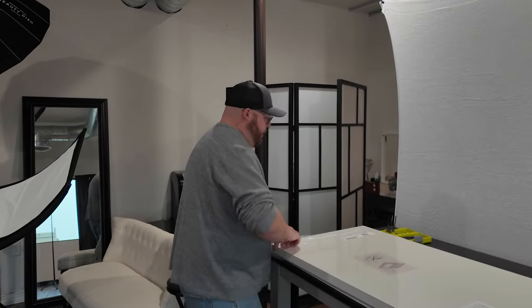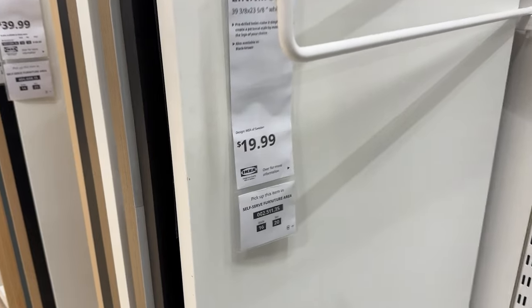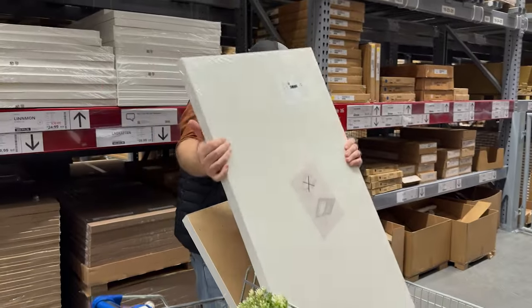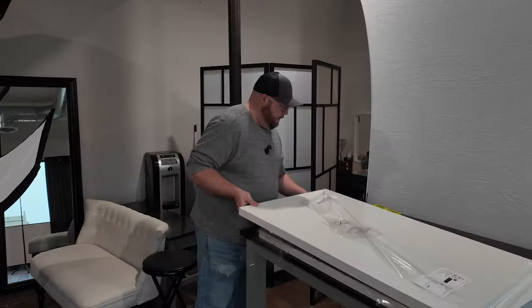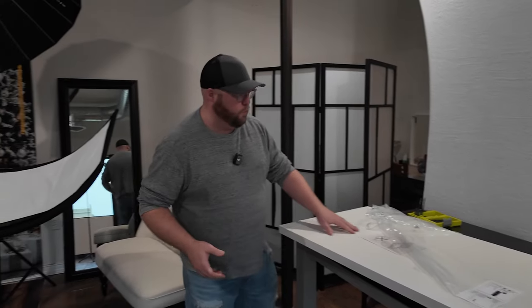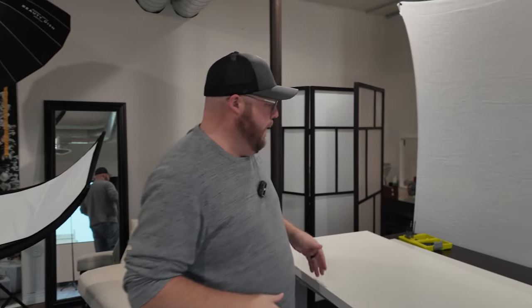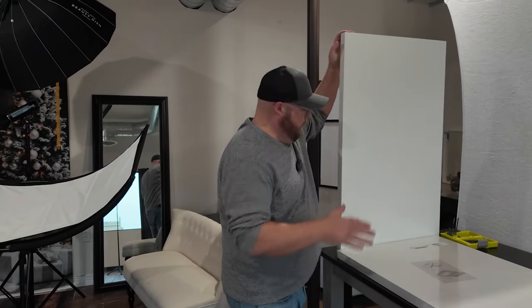What I did is I went to IKEA and picked up these white tabletops — they're computer desks called the Linnmon, L-I-N-N-M-O-N. They were on sale for $20 a piece and I bought four of them. I'm going to use these to create four sides so I have all the white panels I need for the box.